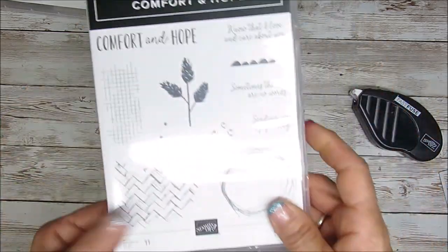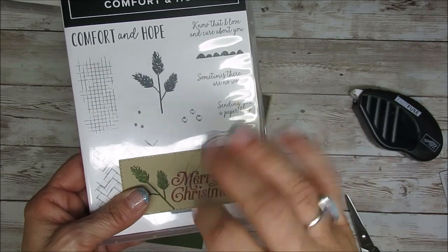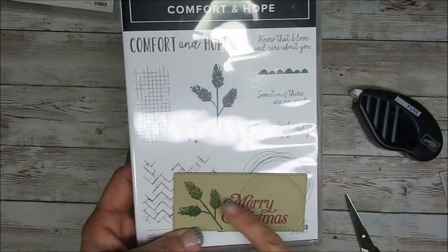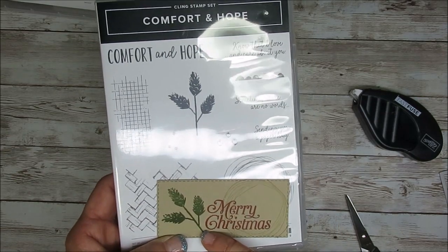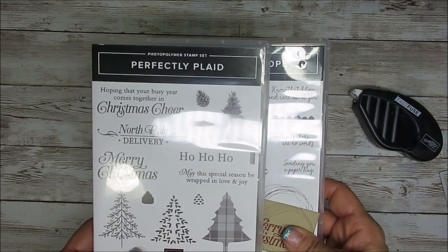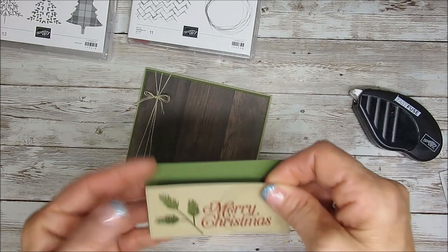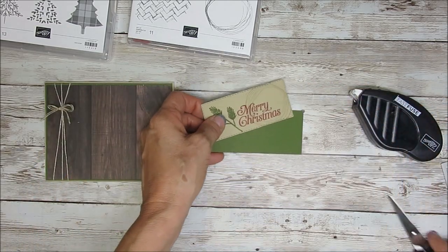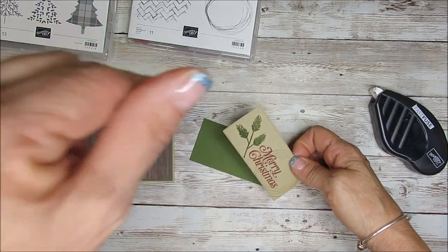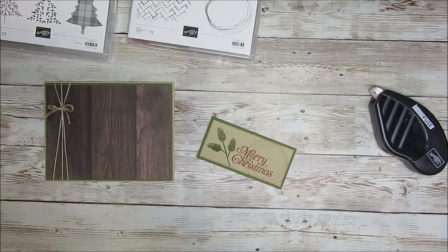Now I stamped this little element — I absolutely love it. I stamped that with crumb cake, so it looks like a little wire or linen thread with a pine cone. I know that usually pine cones are brown, but I wanted some green, so I stamped this part from Comfort and Joy with mossy meadow. The 'Merry Christmas' is from Perfectly Plaid, and I stamped that with cherry cobbler. Then I did another layer in mossy meadow. I will have all measurements on my blog — the link is right below in the description. We're going to mount this together.